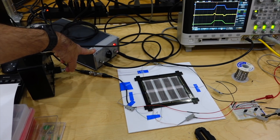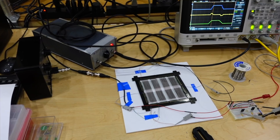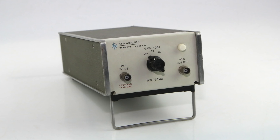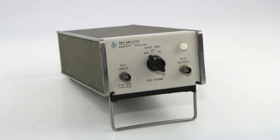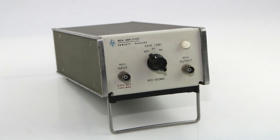I already own an HP 461A, which you had seen in action as an improvised sense amp in the core memory explanation video. It's a cute 1960s instrument, probably one of the early transistorized amps to that frequency, but not very impressive by modern standards.